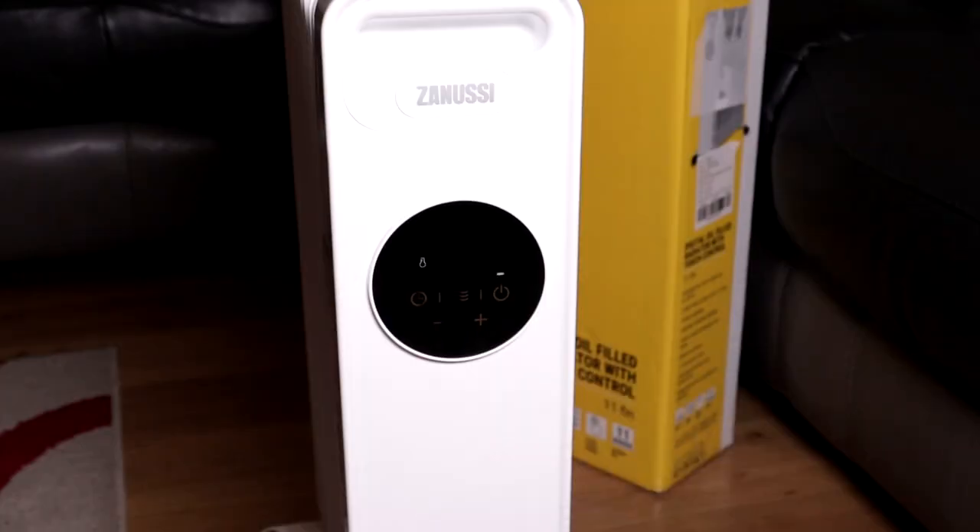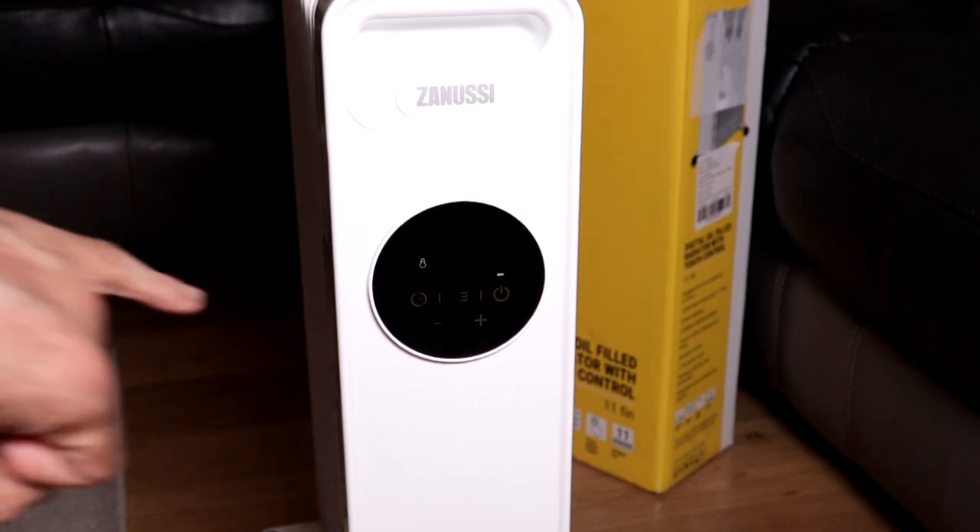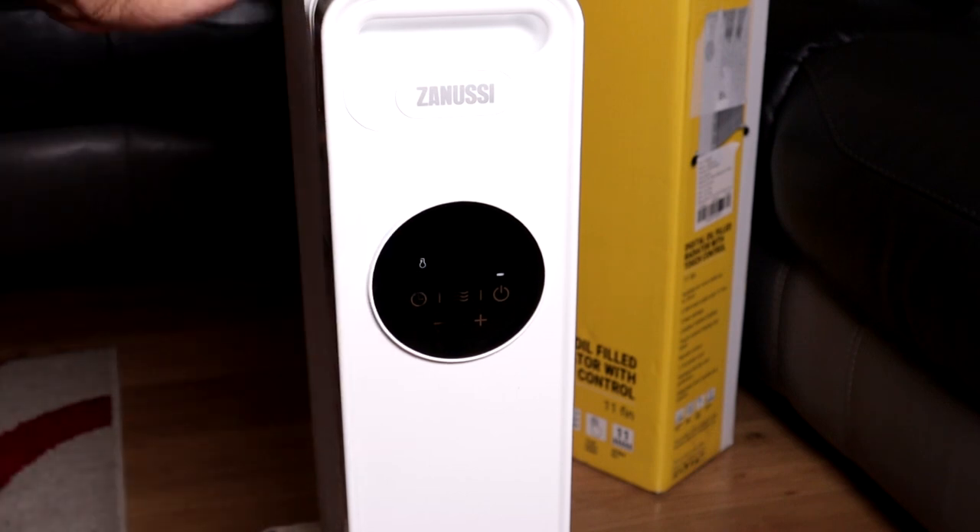Just to quickly mention: after one minute the screen will go off, but it is still on — you can see this little symbol there letting us know that the heating is on.